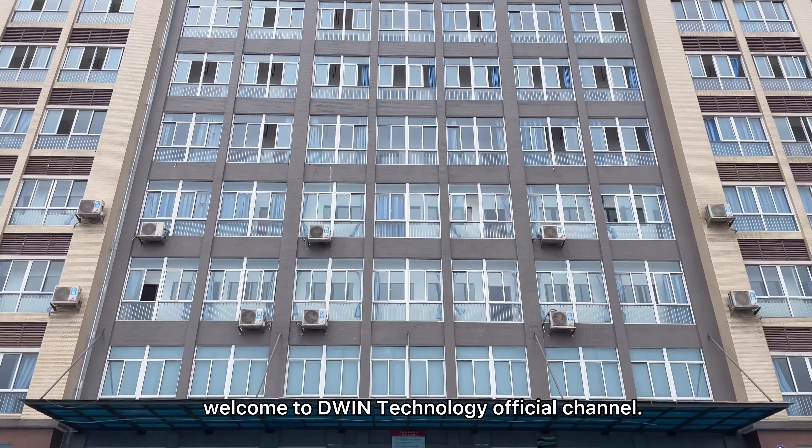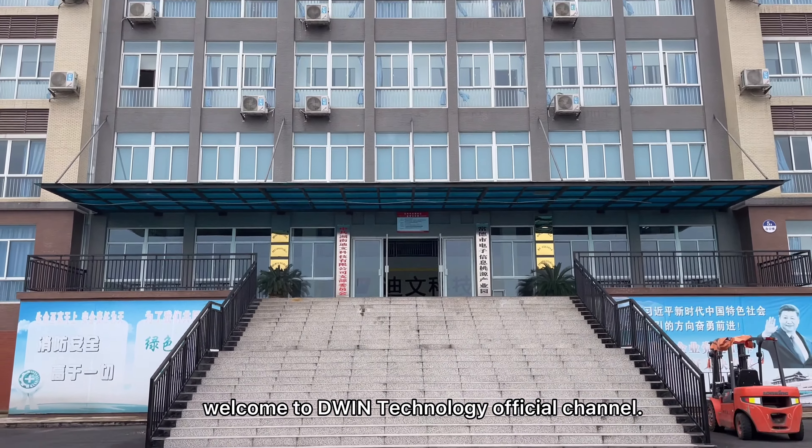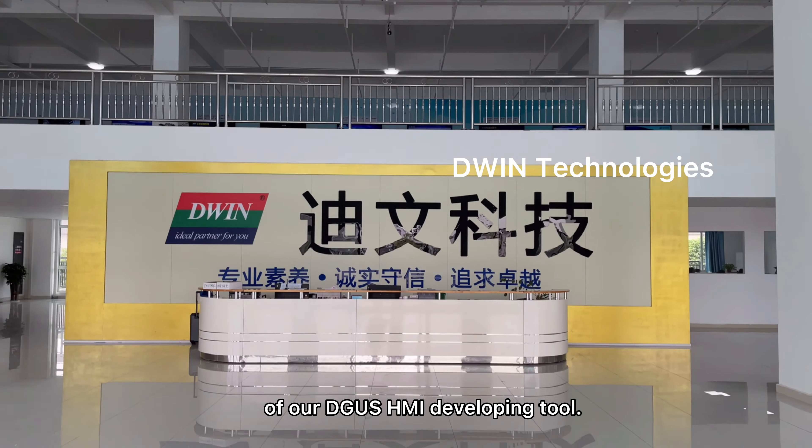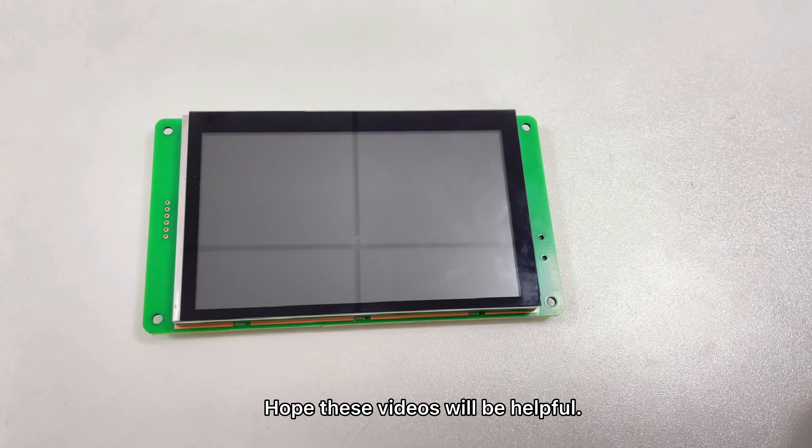Hello everyone, welcome to D1 Technology official channel. In these several videos, Adam and Cecilia will show you how to make the touch and display functions of our Degas HMI developing tool. Hope these videos will be helpful.